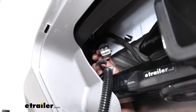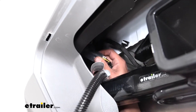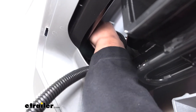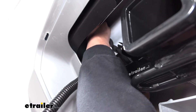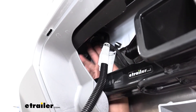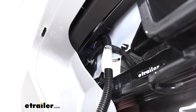Now we can grab our new harness, and the harness is going to match the plug that's on our Blazer. We'll line up the tabs and plug it in. Make sure it locks in place — push it in and you should hear a slight click. It's not a bad idea to give it a quick tug to make sure it's fully seated, then slide that red tab back to lock it in place.